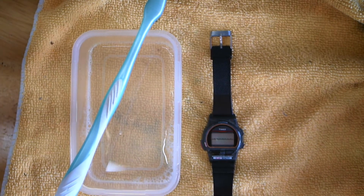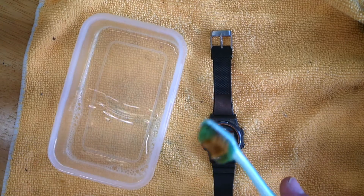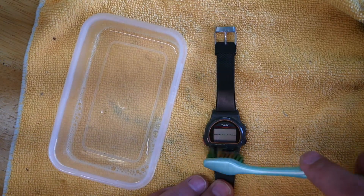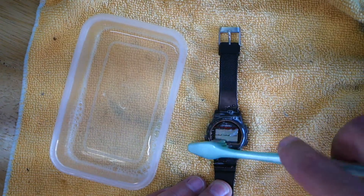Hey guys, just a quick video on how I clean up classic digital watches. I take a small bit of dish soap and this old toothbrush, and I'll put a couple close-ups in here of what this looked like before I got started.